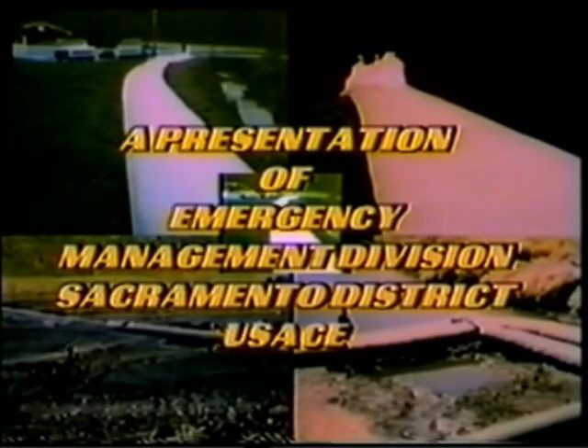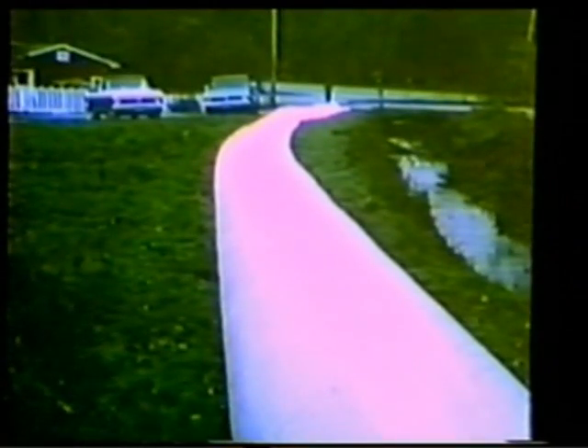The purpose of this video is to introduce a new flood fight tool called water structures. When properly used, water structures offer the emergency manager a valuable tool for use during a flood fight, while substantially reducing both deployment time and construction costs.